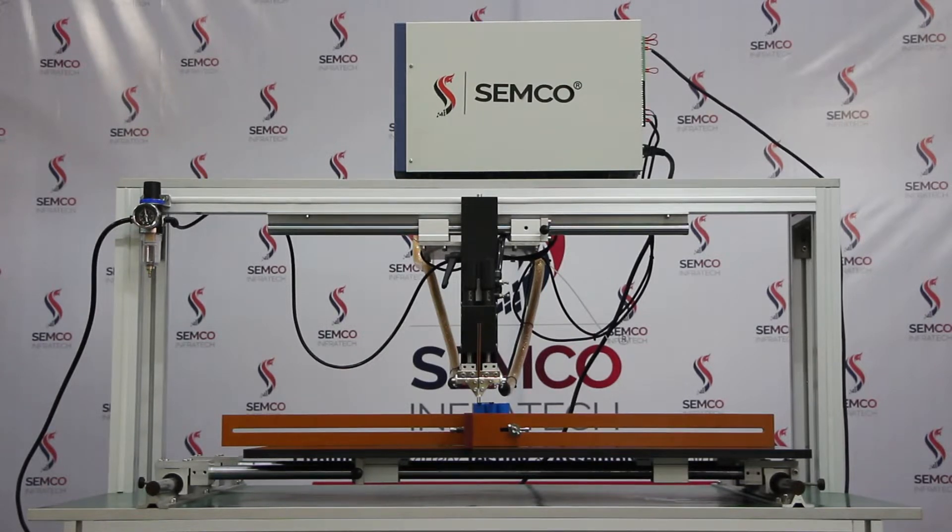Hello everyone, I am Rikesh Kumar, Technical Engineer at Semcoin Fertek Private Limited. Today I am going to introduce you to a pneumatic gantry transistor spot welding machine. It is a pure manual welding machine. So let's start and describe each and everything.